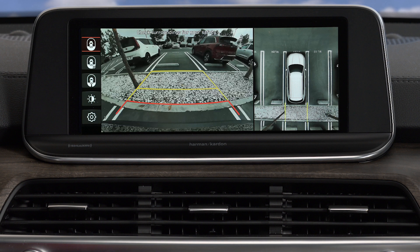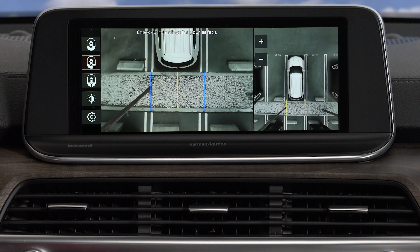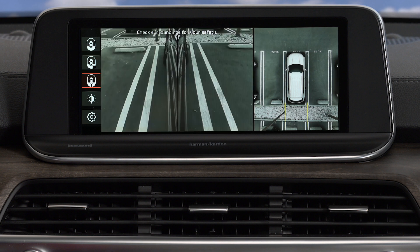In reverse, you can select the rear wide view and top view — this is the default setting. You can zoom in the rear top view and the top view, or display the blind spot view and top view.